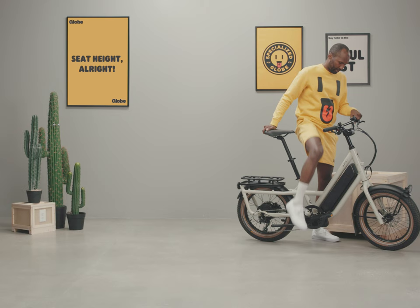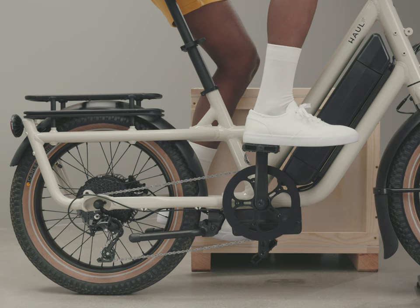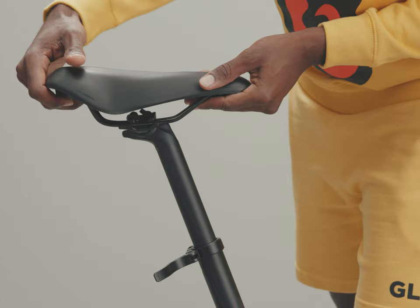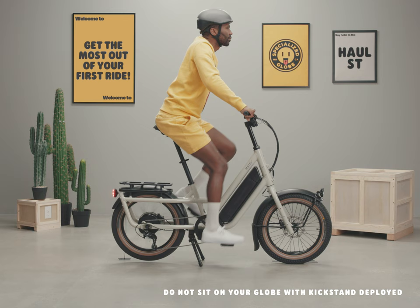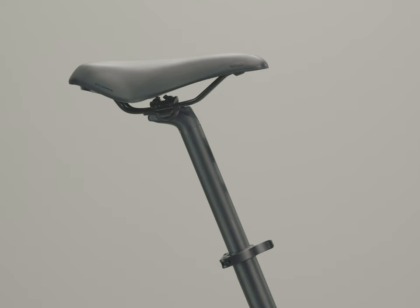The heel back pedal method — did you try it? If you can prop the bike up next to something, you can sit on the seat to try this out. While seated, put your heel on the middle of the pedal. If your knee is still bent, raise the seat; if your heel doesn't reach the pedal, lower the seat. You want to have a bend in your knee while pedaling, around 30 to 40 degrees — that's the ideal range for joint safety and pedaling efficiency.